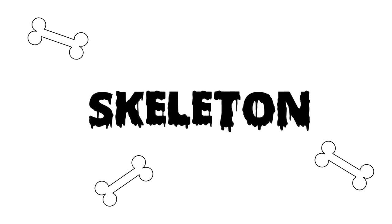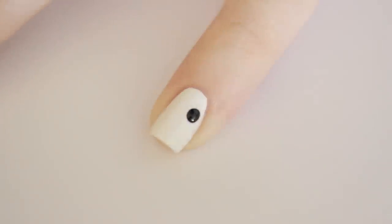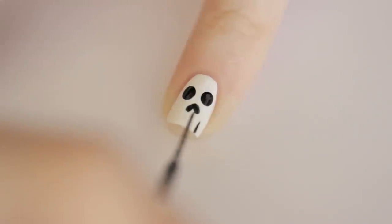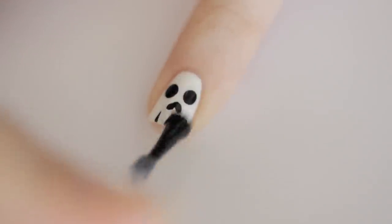First up, the skeleton. Begin by painting your nail white. Next, use a big dotting tool to add two black eyes. Then use a smaller dotting tool or a toothpick to create an upside-down heart for the nose. Finally, add three lines at the tip of the nail using a black striper. Seal in the design by gliding a generous amount of top coat to prevent smearing.